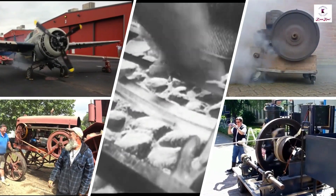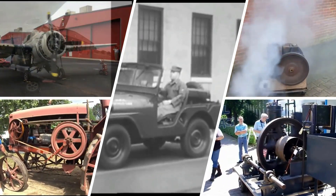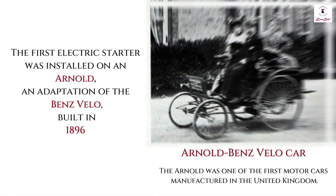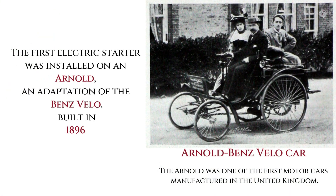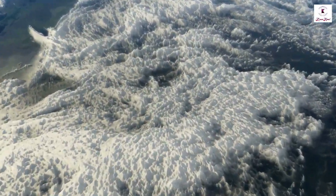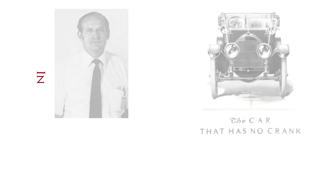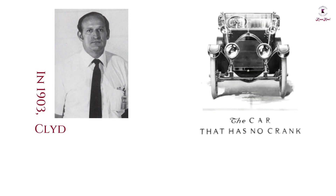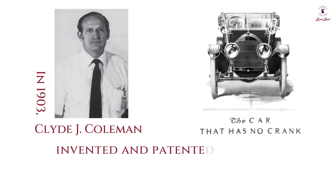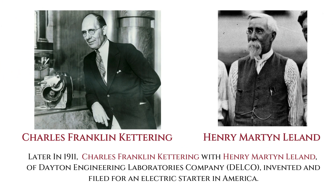The hand-crank method was commonly used to start engines, but it was inconvenient, difficult, and dangerous. The first electric starter was installed on an Arnold, an adaptation of the Benz Velo, built in 1896 in East Peckham, England, by electrical engineer Herbert John Dowsing. In 1903, Clyde J. Coleman invented and patented the first electric starter motor in America.